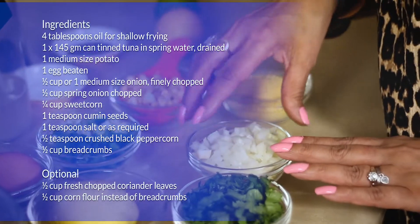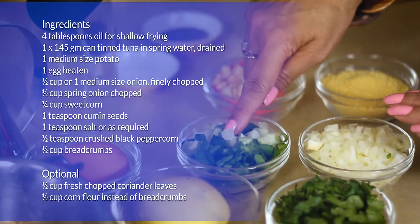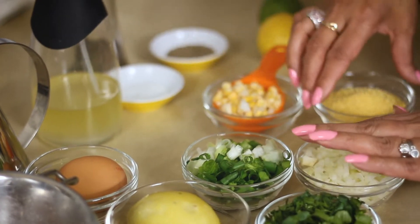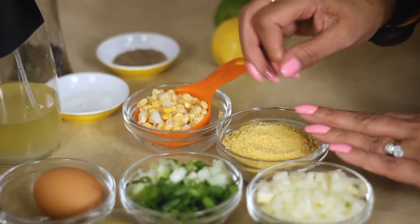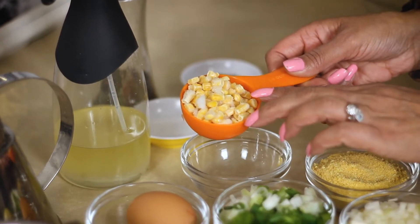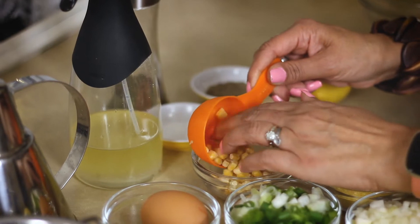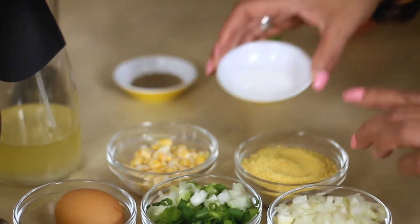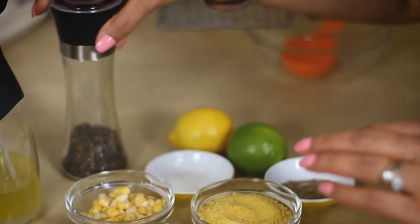I have got some fresh onions which are finely chopped. I also have a similar quantity of spring onions finely chopped. One egg, a similar amount of breadcrumbs so that would be half a cup, and I have quarter cup of sweet corn. I'm using the frozen one and if you have fresh that's equally acceptable. Some salt as per your taste, cumin seeds, I've also got black peppercorn and some oil.